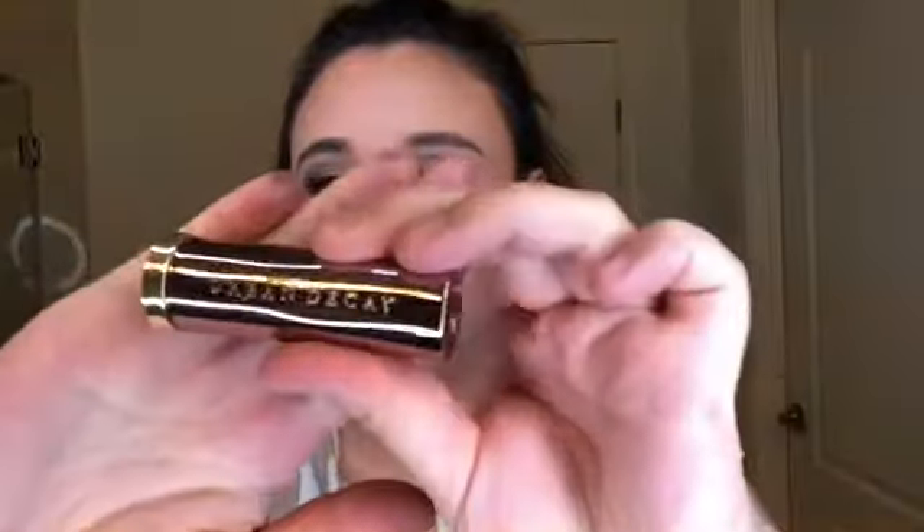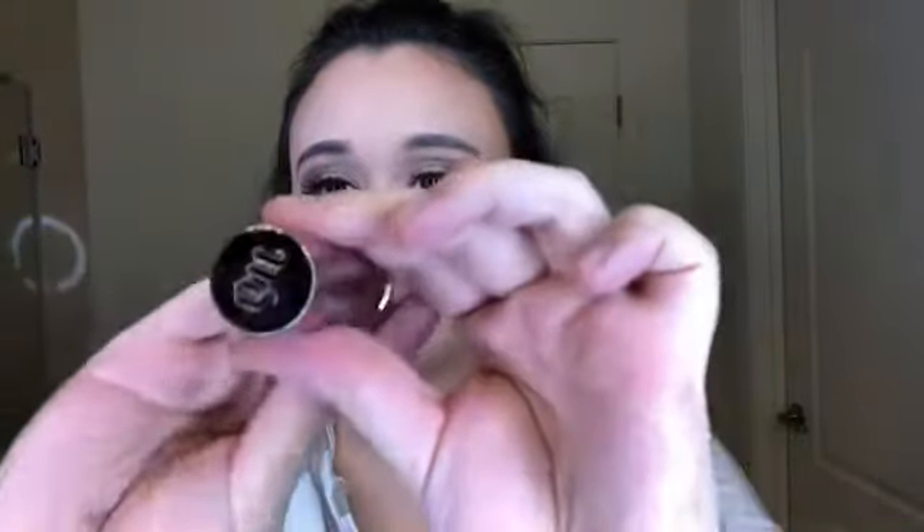Next, we will move on to the Urban Decay Vice Lipsticks. I am back — I have put on, off camera, some eyelashes, some mascara, and some eyeliner as well. I just want to get into testing these lipsticks, the Urban Decay Vice Lipsticks.